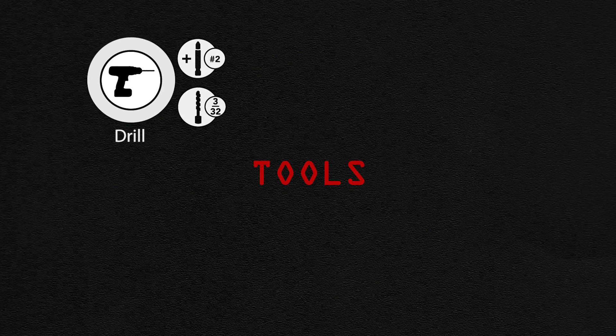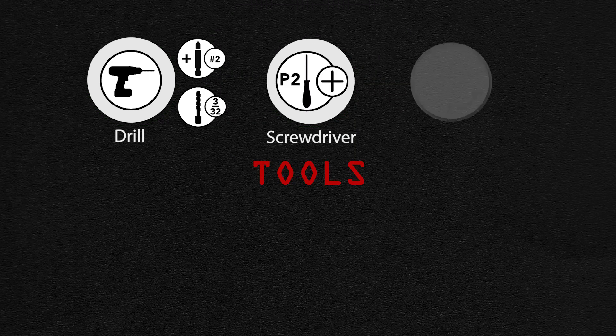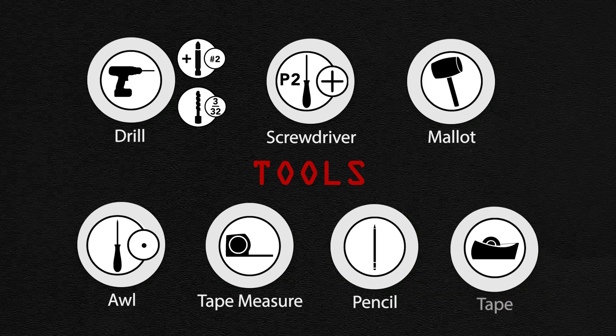A power drill with a number two Phillips bit and a 3/32 inch bit, a number two Phillips screwdriver, a mallet, awl, tape measure, pencil, and tape.